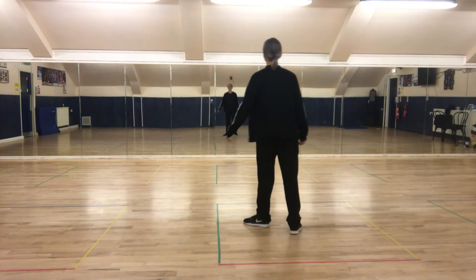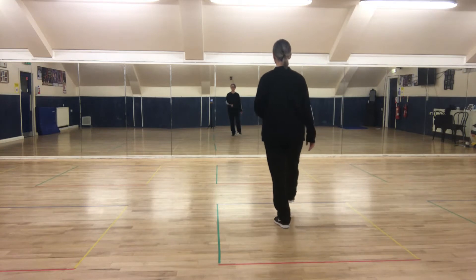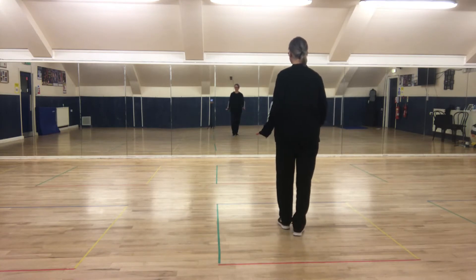Cowboy Charleston. We start with the Charleston step. Right foot goes forward, point the right foot forward, step on it slightly back, point the left toe back, step on it slightly forward. And again.